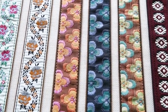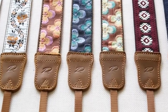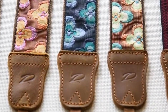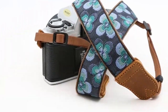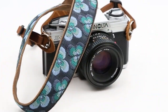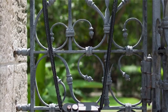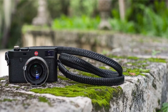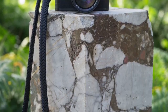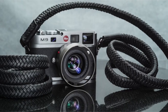Braided Rope Camera Straps have emerged as a popular alternative to traditional fabric or leather straps. Hi, welcome to All Cases. In this video we are going to talk about the Braided Rope Camera Straps you can buy. This list is based on my personal opinion and research and lists them based on quality, features, and pricing. If you want more information and updated pricing on the products mentioned, be sure to check the links in the description below.